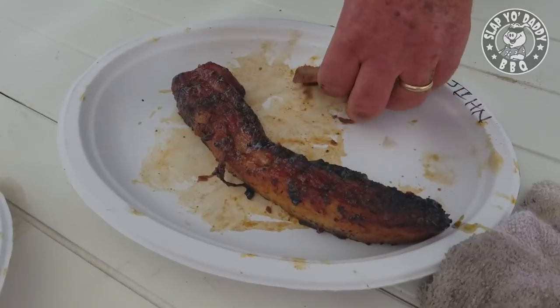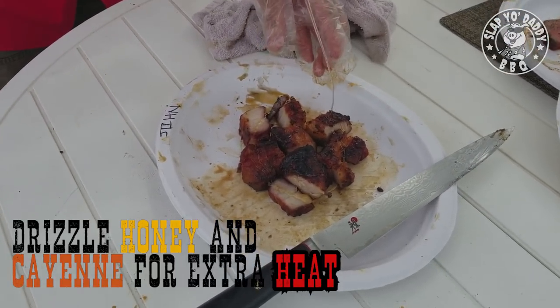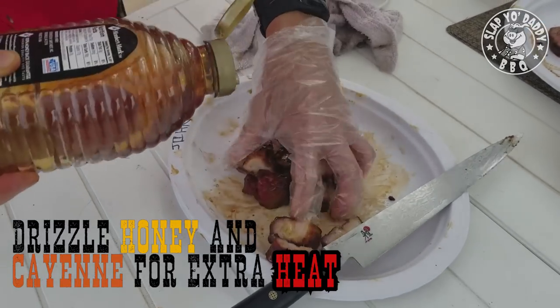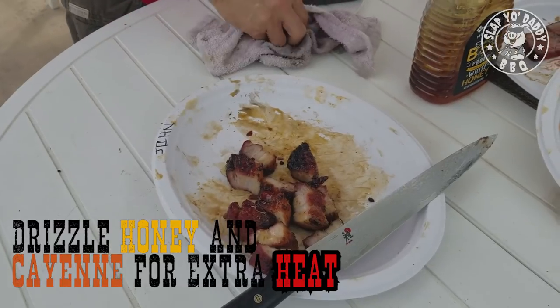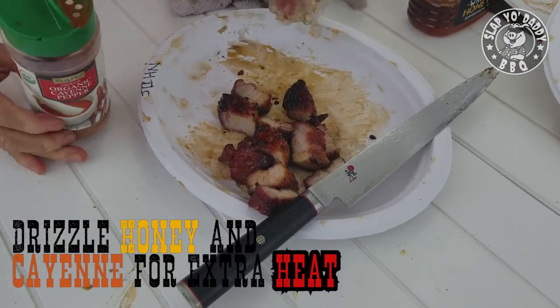Wow, man, that looks so good. It's really delicious. Get a little bit of iron on it — a little bit of a kick here.